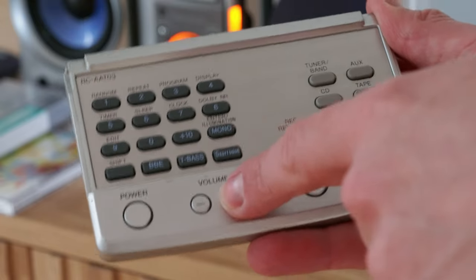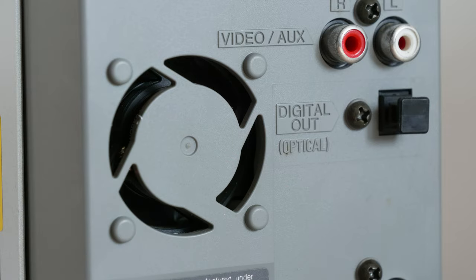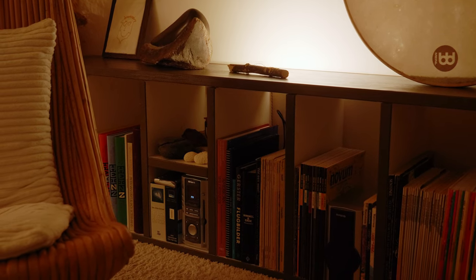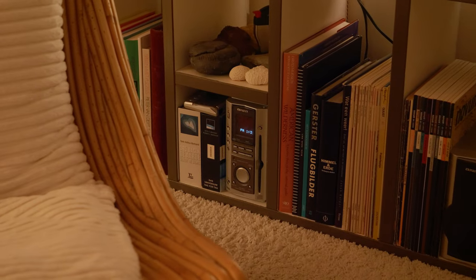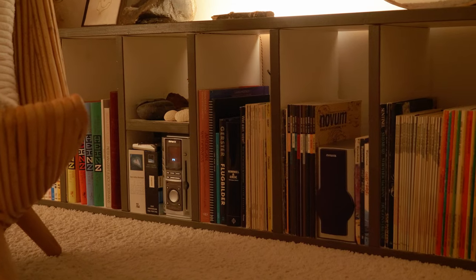There's really only one thing about this micro set that I don't like: it's the active fan that turns on when the stereo set turns on, and it's quite noisy. A fan in an audio device? That's just a big fail. Apart from that, it's a lovely little almost invisible stereo set to hide in the bookshelves.